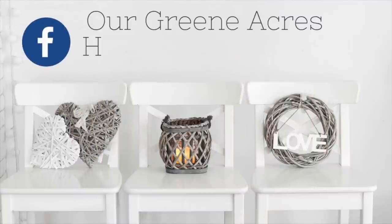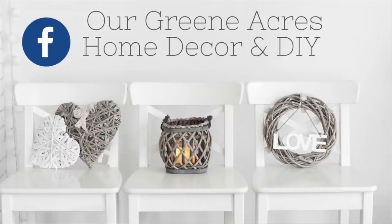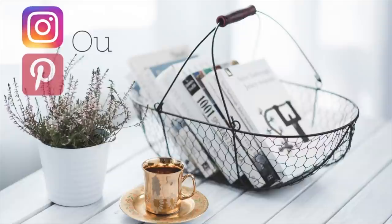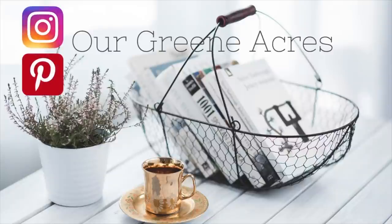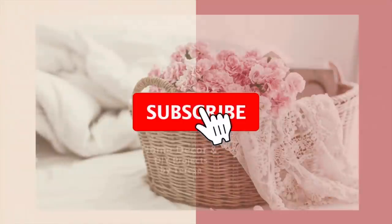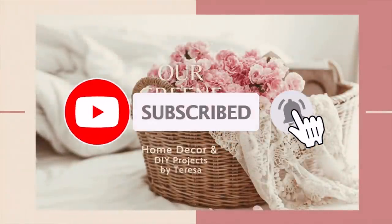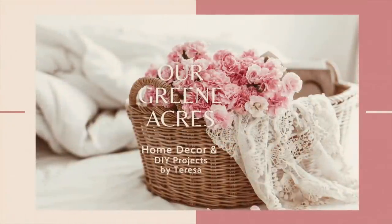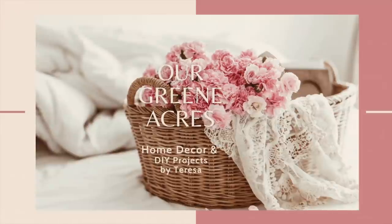If you haven't joined my Facebook Home Decor page I'd love for you to go over and join in. Also go over and join and follow me on Pinterest and Instagram. If you haven't subscribed to my channel yet I'd love for you to, and also hit that notification bell so you'll be notified each time I upload a video. Thanks so much.